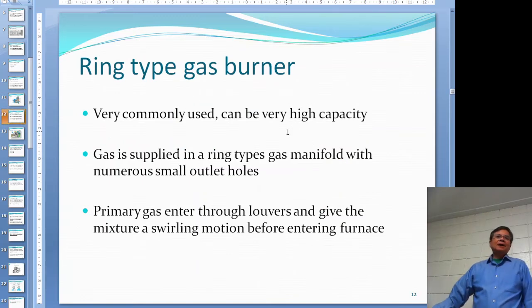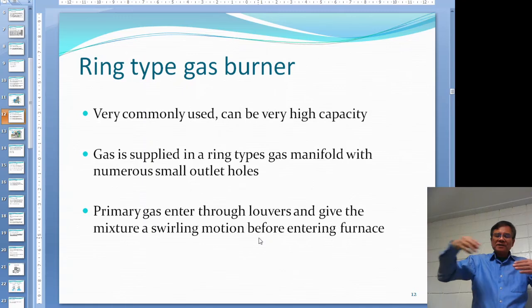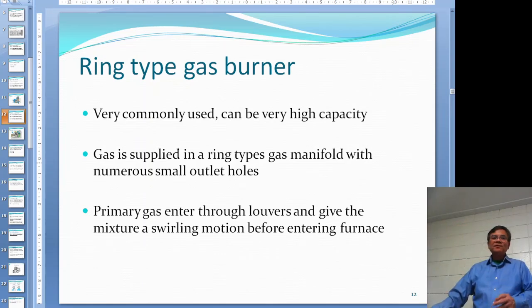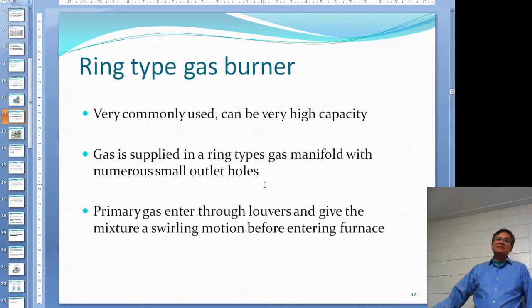The wing-type gas burner is very common — I think ours is a wing-type too — and has really high capacity. The gas is applied to the gas manifold, and each one has some small holes. The primary air goes through a louvre, which makes the air swirl in a circular direction so the air and gas mix together. Remember from Chapter 1, we discussed the three T's — one of the T's is turbulence. The primary air goes through the louvre to create that swirling motion, which makes better mixing.